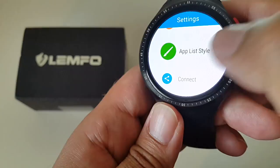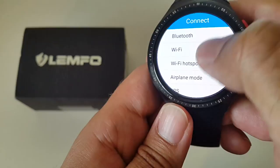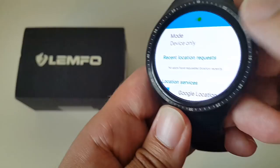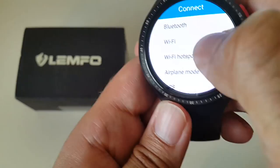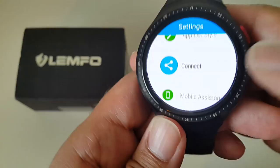Other settings options include sleep, app, font sizes, app list style. Under connect, you can pair via Bluetooth, toggle WiFi, enable airplane mode, and turn GPS on and off. You can set it to high accuracy GPS as well. WiFi can be turned on and off from here too.